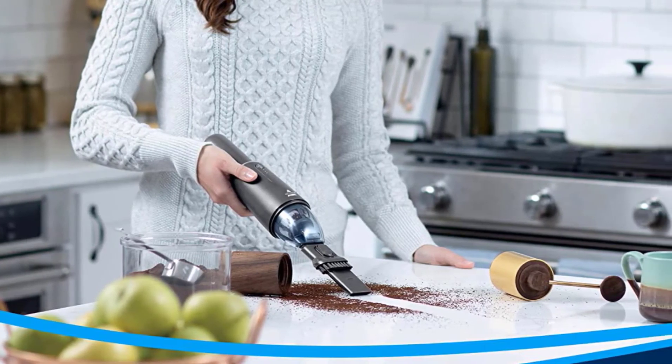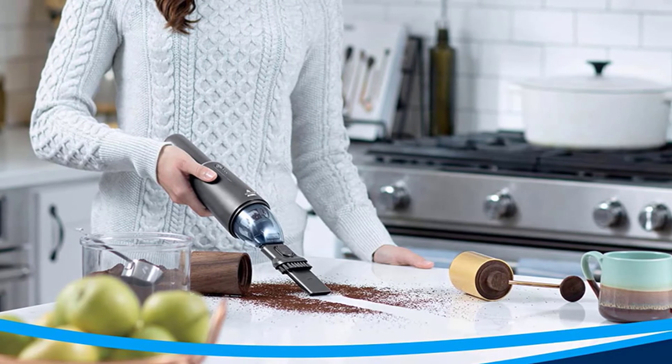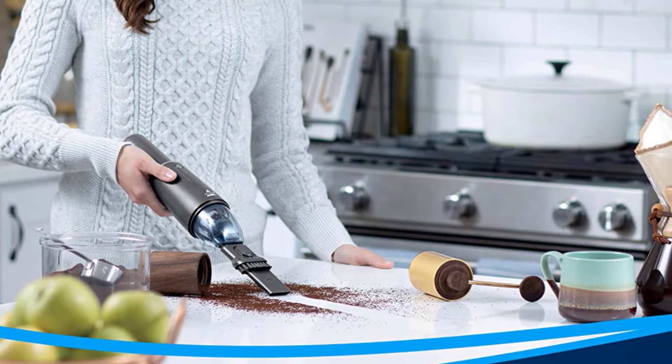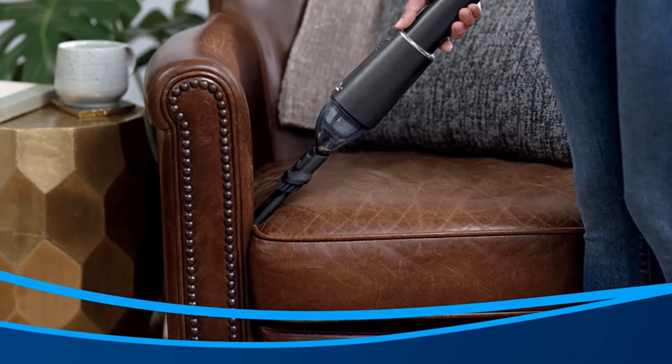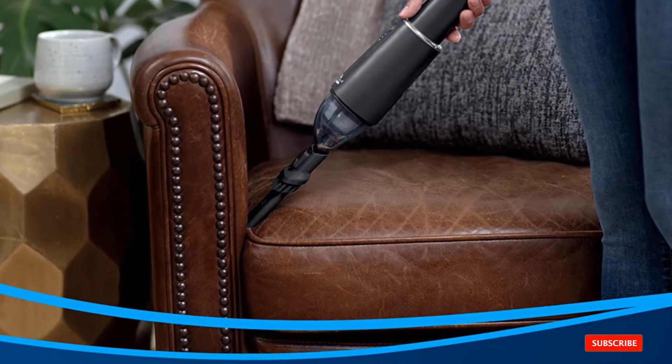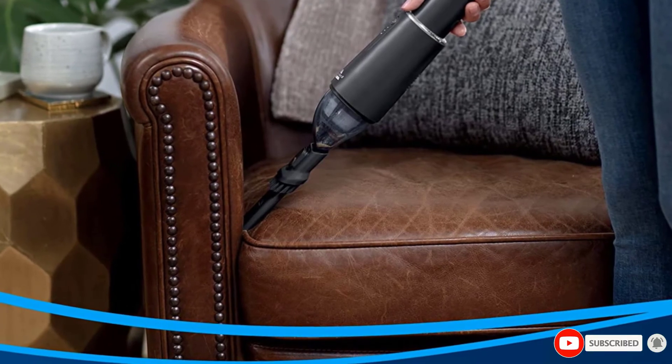This Bissell comes with a 2-in-1 crevice brush and dusting brush that let you get into tight corners and along mop boards and other surfaces where dirt and grime can hide. Once you are finished using them, you can store them easily together in the vacuum stand.